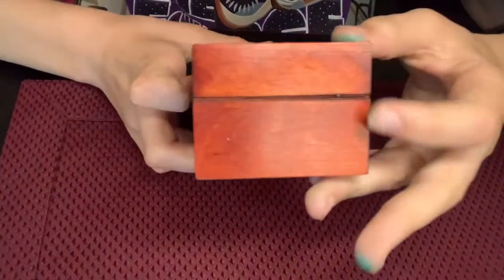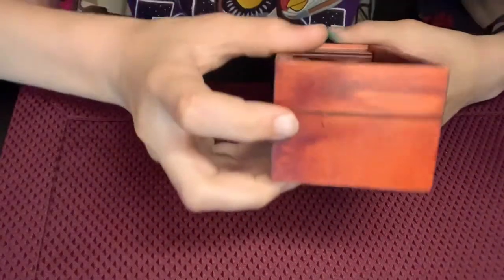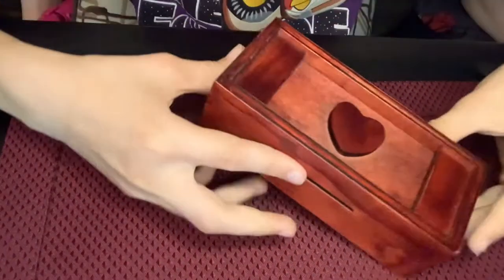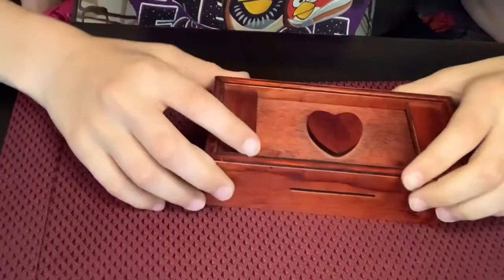There's a little cut right here too. This one's thicker, this one's more thin. I don't know if you can see that. This corner's bigger, this corner's smaller. I don't know if that's going to give us any hints.